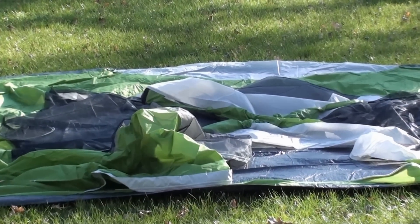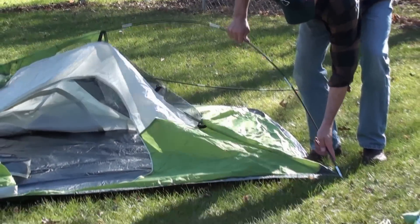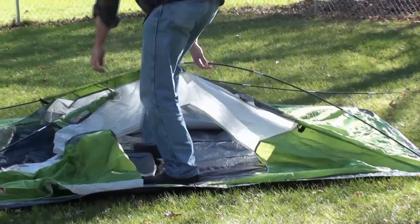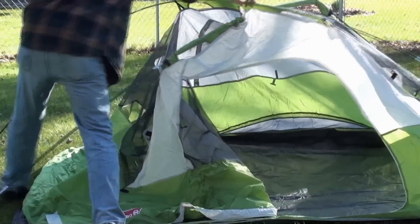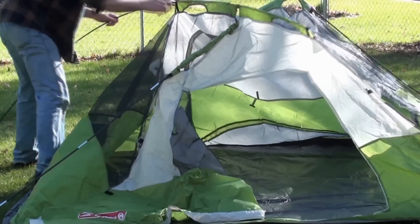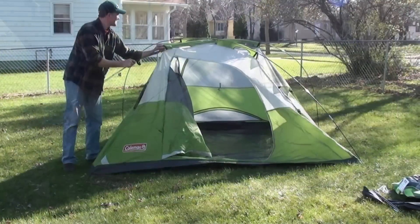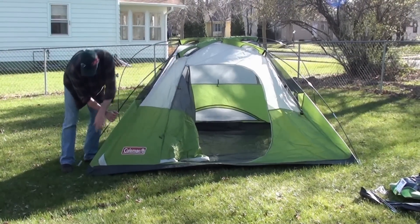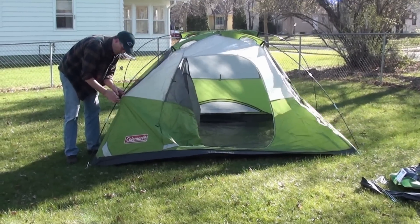I'm ready to set up. The clips here just go right onto the pole.